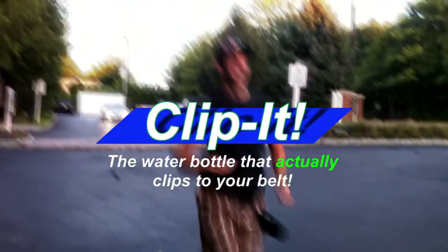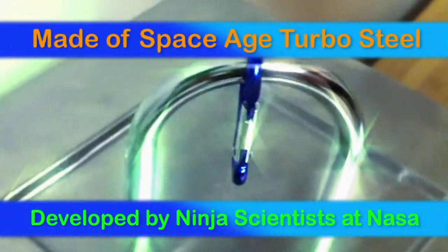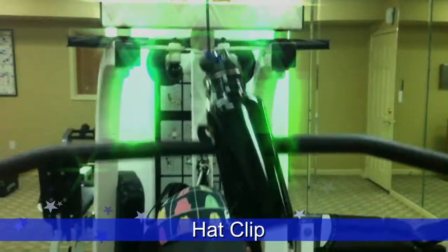With Clipping — the water bottle that actually clips to your belt. Designed using 100% space-age turbo steel. Developed at NASA by scientists. Working out is now a cinch.